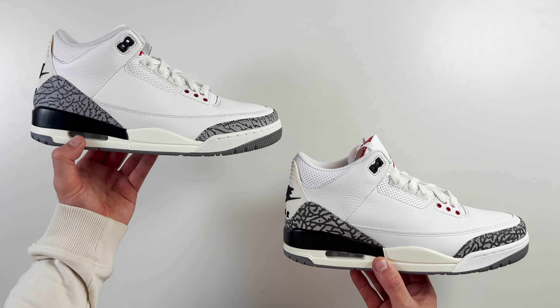Spinning the boxes around to the side and taking a closer look at the label, we see differences here once again. The US size is a 10 and you can see the spacing between the two numbers is different. On the retail one, there's a larger gap between the one and the zero, whereas on the fake one these two numbers are placed closer together. Also, if you look at the color text where it says summer white, fire red, black, this text and font size is different from retail to fake, with it being slightly bolder and thicker on the fake box compared to the retail one.